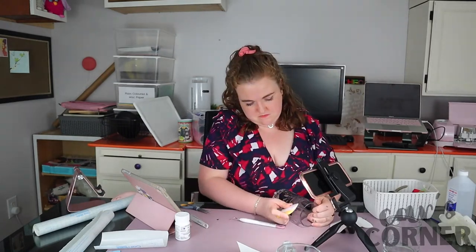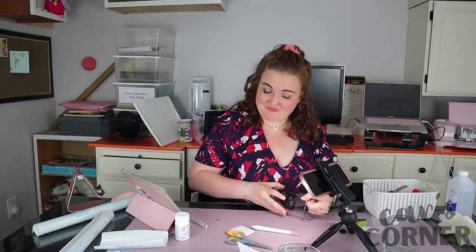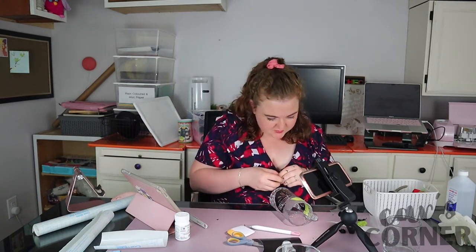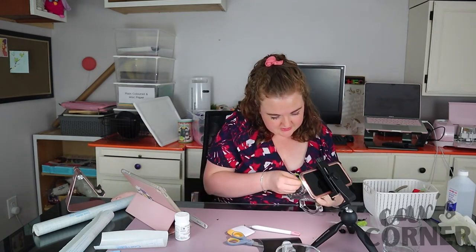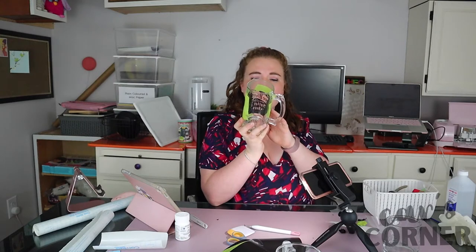This looks pretty rough at first, but actually it's working out pretty well. I'm going to try to cover up all the spots where I'm afraid I might accidentally get the cream. Okay, I think it's going to look kind of cool.